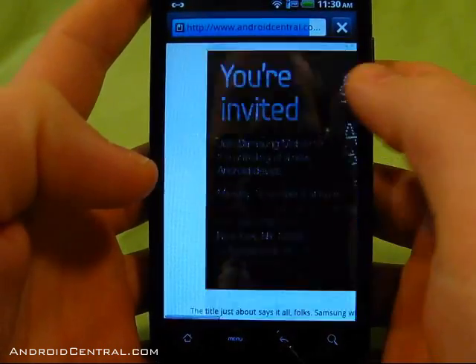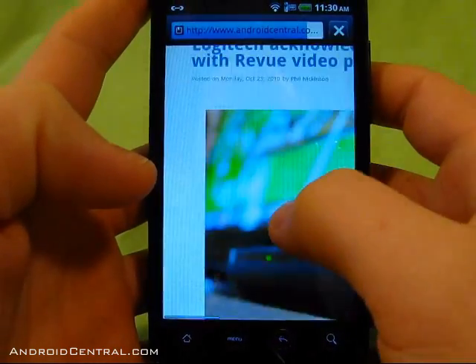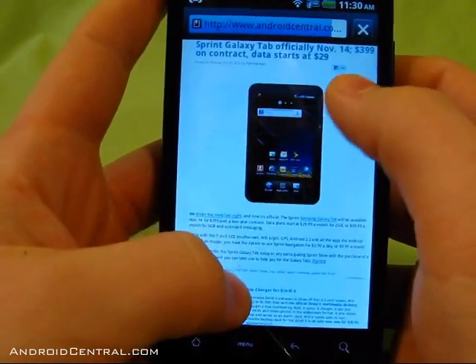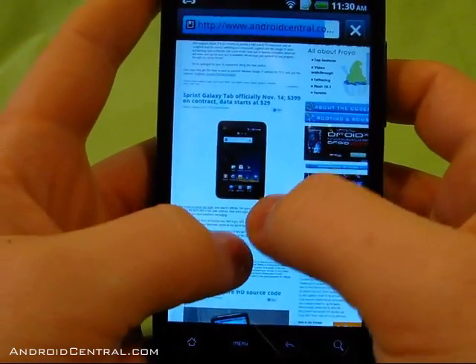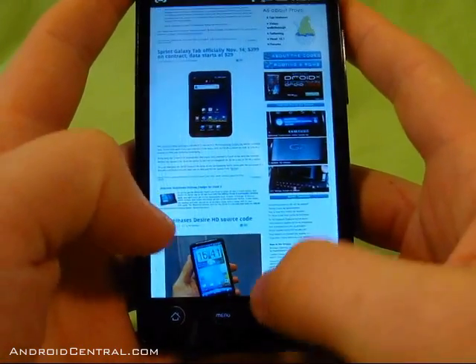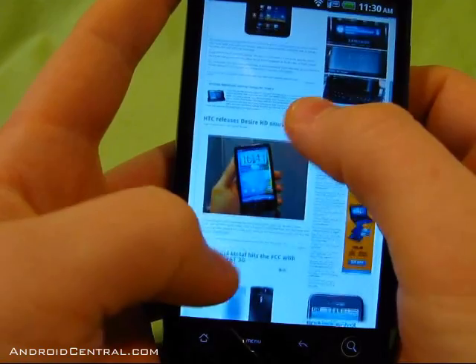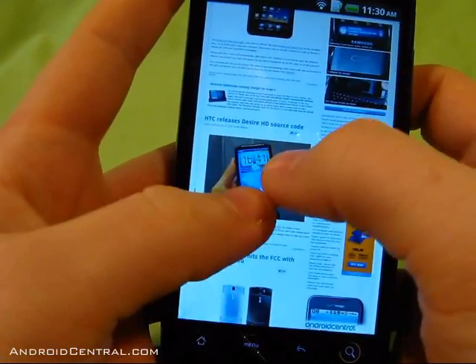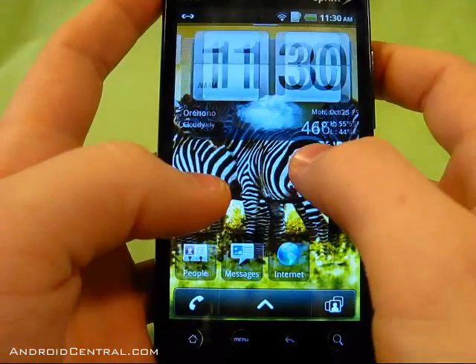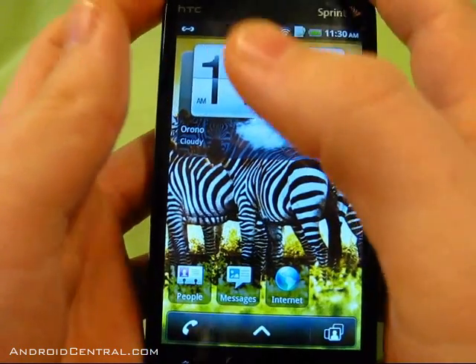I usually disable Flash on the browser or at least set it to on-demand, but this is the first run of the browser since flashing this ROM. You can pinch to zoom, that's still working okay. The browser runs fine and loads up nice and quick on Wi-Fi.